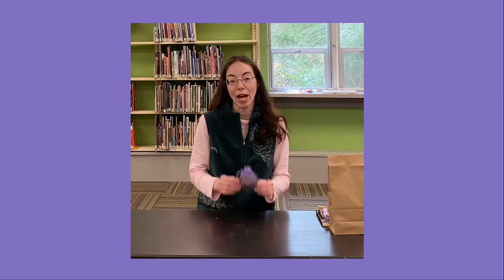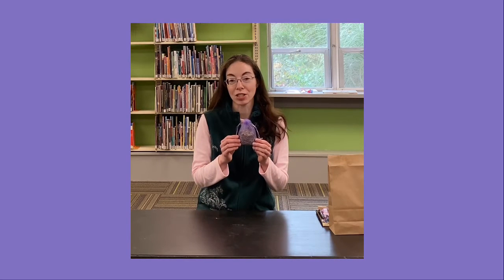Hi! For this week's adult and teen craft, we'll be making these lovely lavender scented sachets.